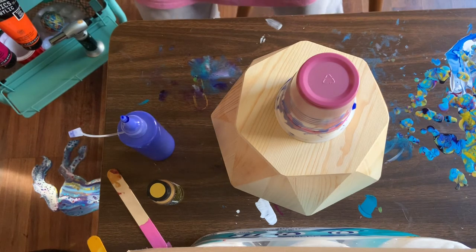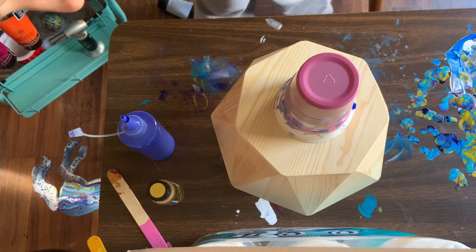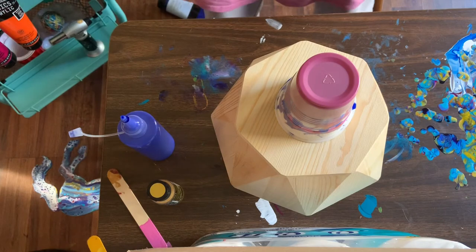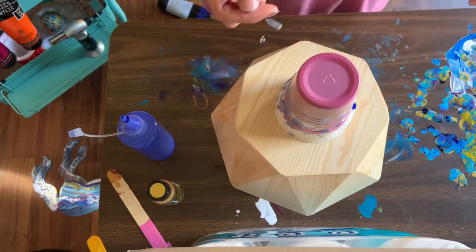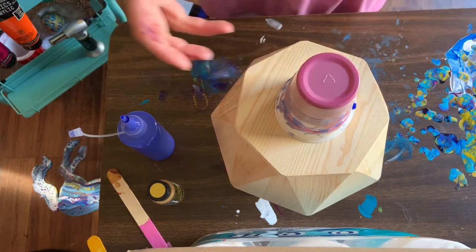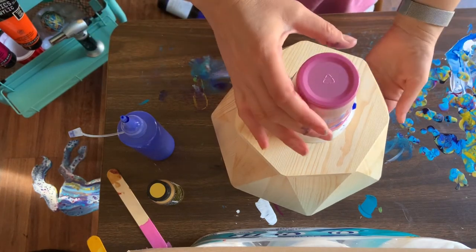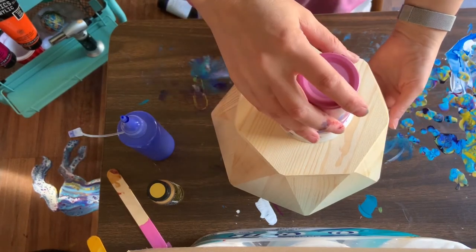I'm just looking at the colors on the edge of the cup. Another thing you can do is stick a pin in the side to let some air in — that'll help the paint come out. This is going to be such a mess, but that's okay.